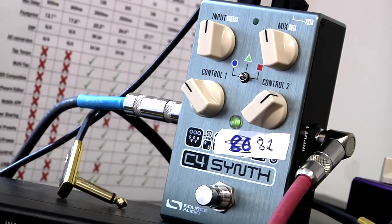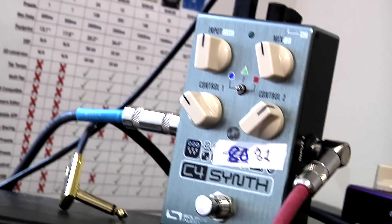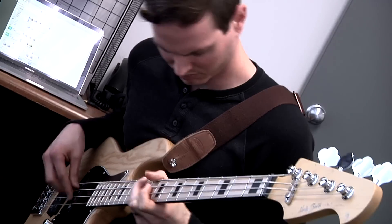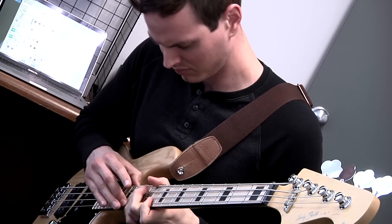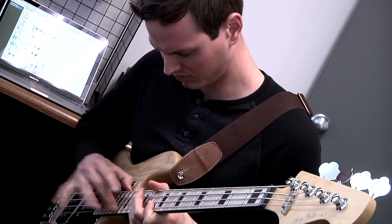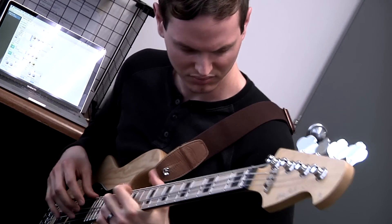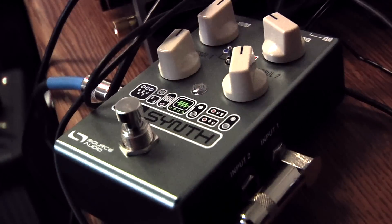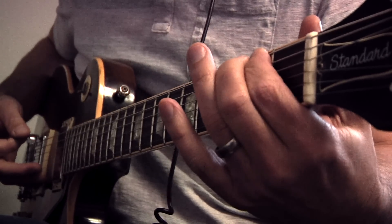And here they are mixed together. Here we go.